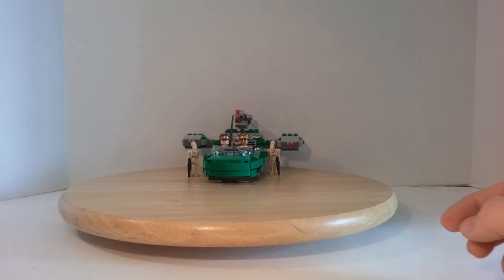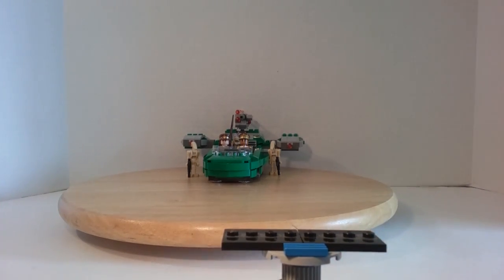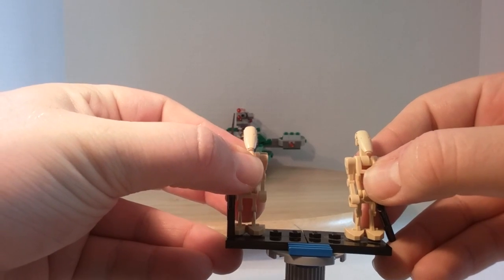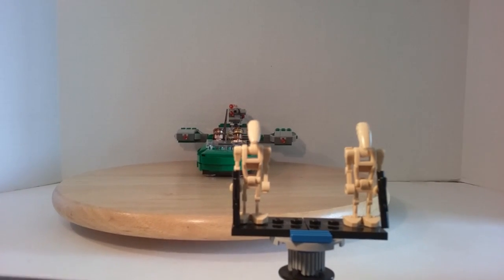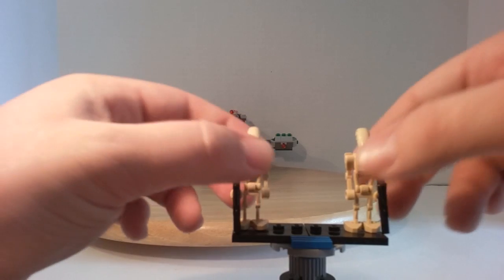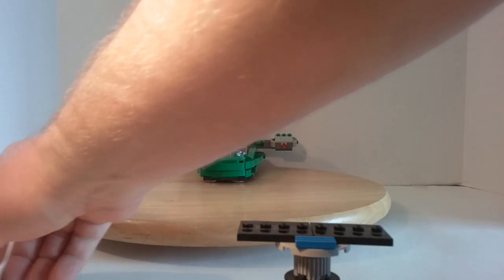Next we move on to the minifigures. So we get two battle droids, which are pretty basic because we get these battle droids in so many sets, and over time they get pretty weak and flimsy and hard to stand up straight. They get the regular blaster pistol guns.